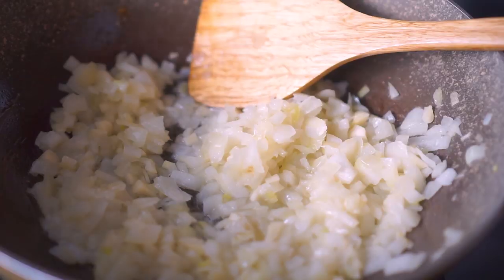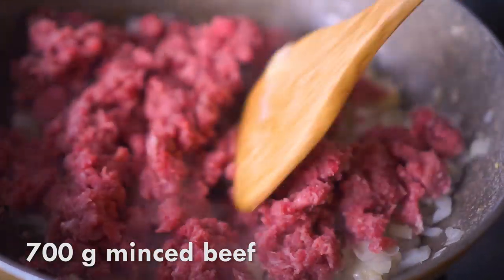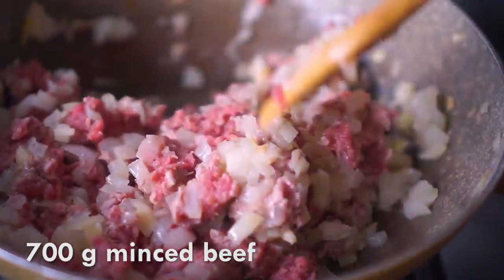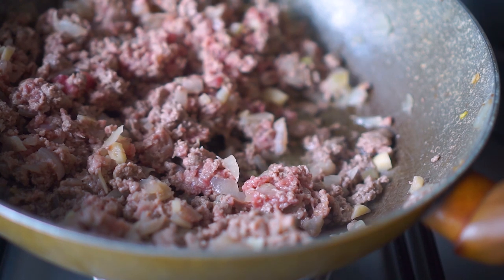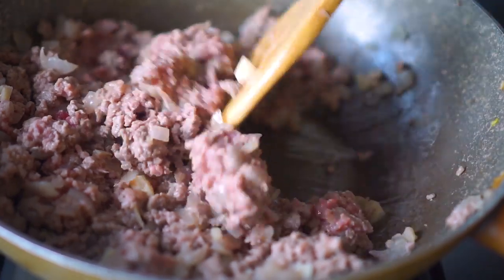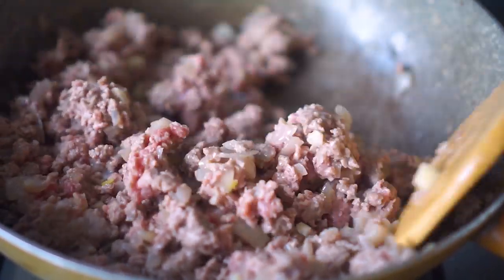Next I'm going to add in my minced beef. I'm using frozen minced beef, about 700 grams, because I love my lasagna to be very meaty. I'm going to fry this on high flame - I've also added more oil. Keep stir-frying until the beef has turned golden brown and the smell of it is fully gone.